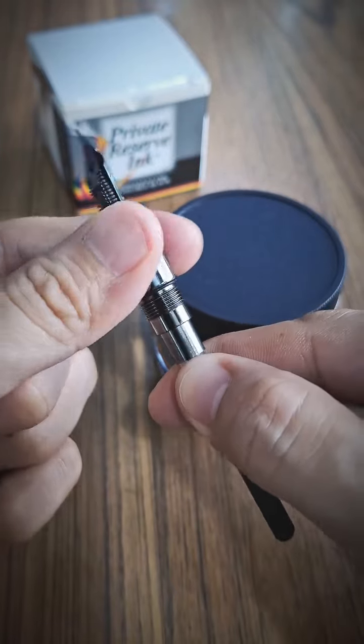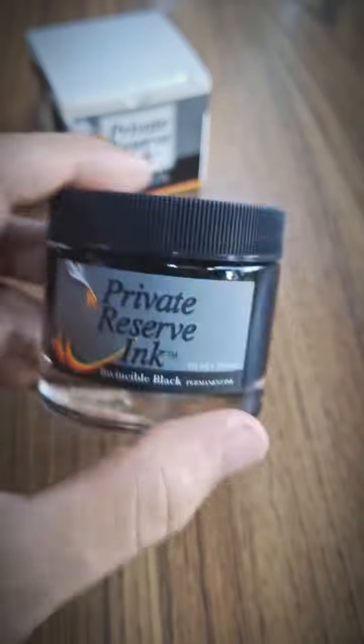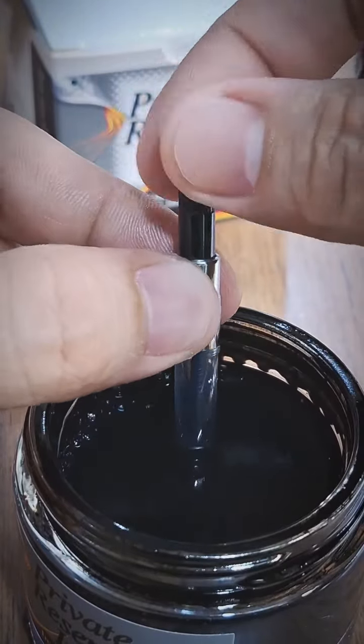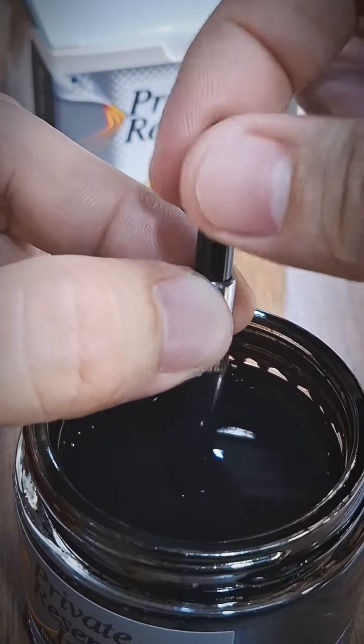Next, hold the feed upright and detach the converter carefully from the feed. And please don't forget giving the ink a gentle shake. After that, let's take the cap off and dunk the converter partly into the ink. Twist the converter carefully to suck the ample amount of ink you desire.